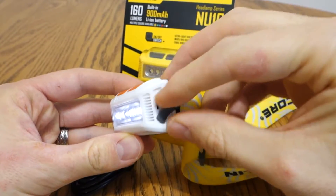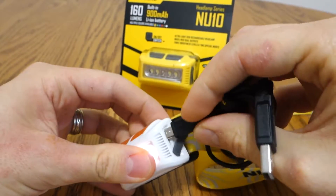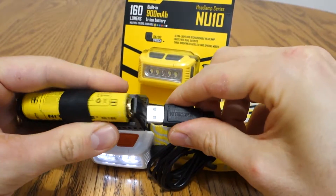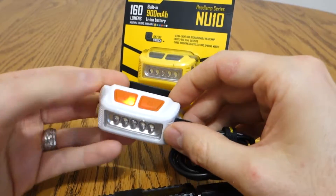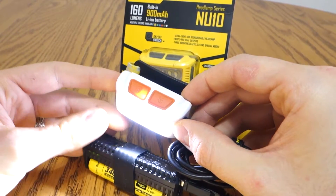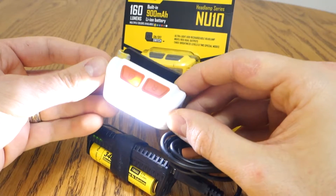If you open up the micro USB cover here, you can see the port, and it comes with a cable, which is pretty neat. I'll plug in here — I happen to have the F1 from NICOR, their power bank. When it starts charging, it'll be red. It'll turn the light off if it's on, but you can operate the light while it's still charging. So that's one of the reasons I went for the NU10 — you can have as much power and runtime as you have batteries.